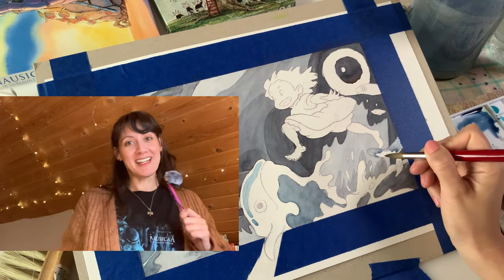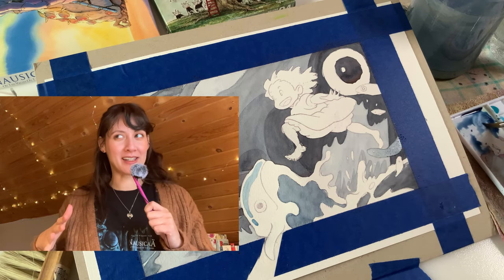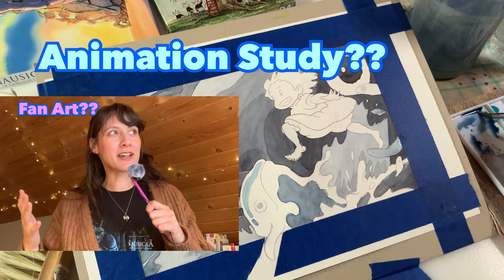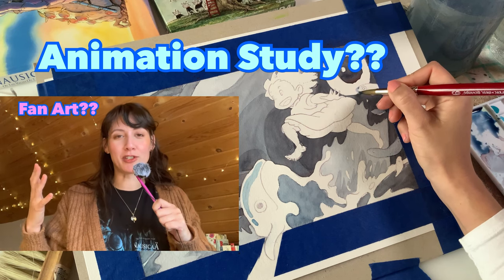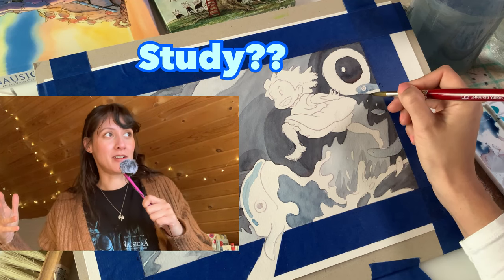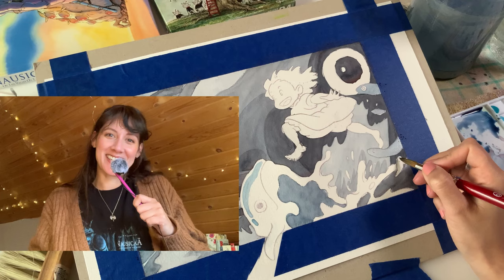Hello everyone, welcome back to my channel — and if you're new here, hi, I'm Debbie and I make art videos. Today I wanted to take a stab at some Studio Ghibli art; I'm going to call it an animation study. You can call it fan art, but I don't know why we make the distinction between studying a classical piece of art — we call that a study — but when we do animation art we call it fan art. Anyway, I think we need to change that, so let's get into the drawing.